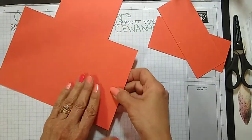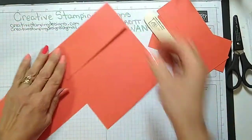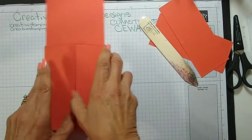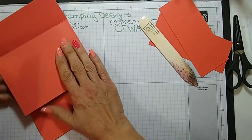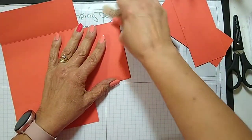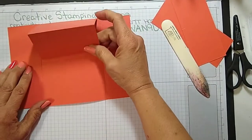So I'm going to fold these two sides in. That goes in and then this piece gets folded. What this is — it's a gatefold card that opens up to an easel card.